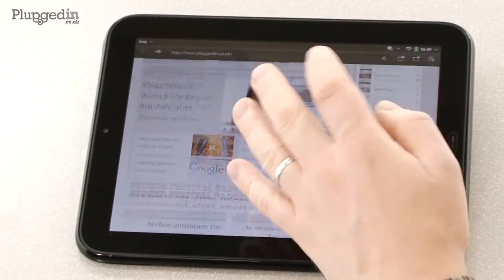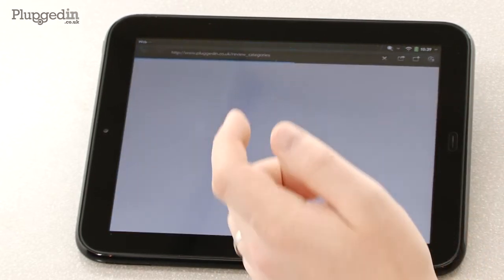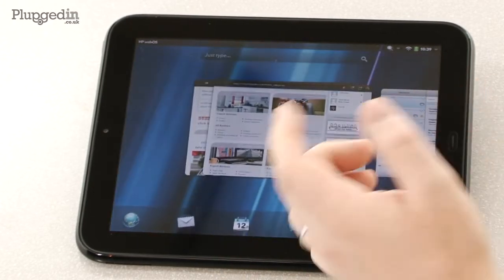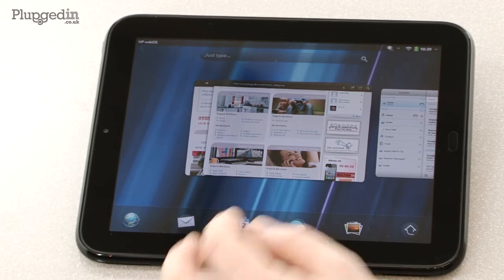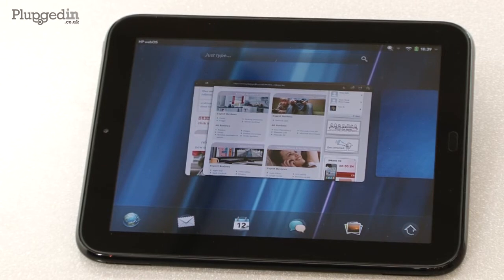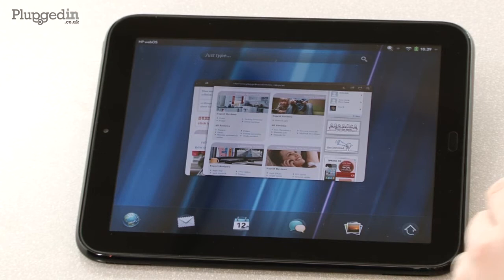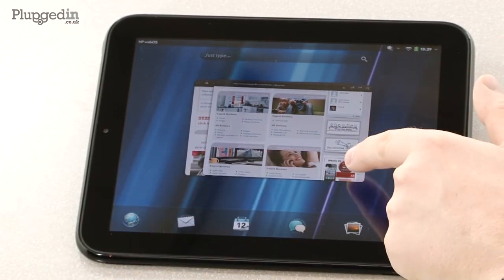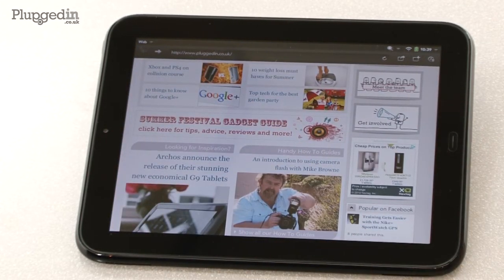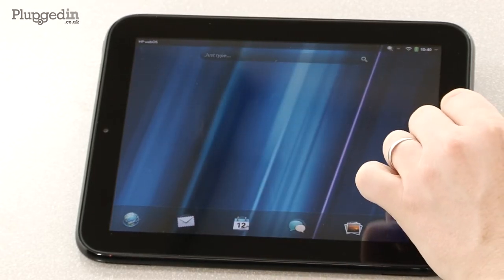So I can go back to this page and carry on browsing. When I'm ready, I go back to the other card and my page is loading. When I'm done with anything, I can choose to keep cards open or close them — just flick, and the email goes away. Flick, and the photos go away. And while we're in this card view, the animations on the remaining cards are still running. Just flick everything away and we're finished.